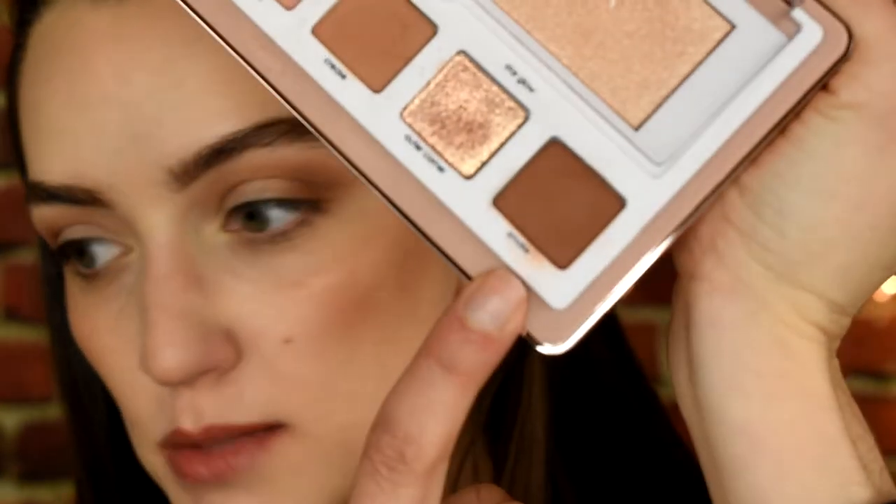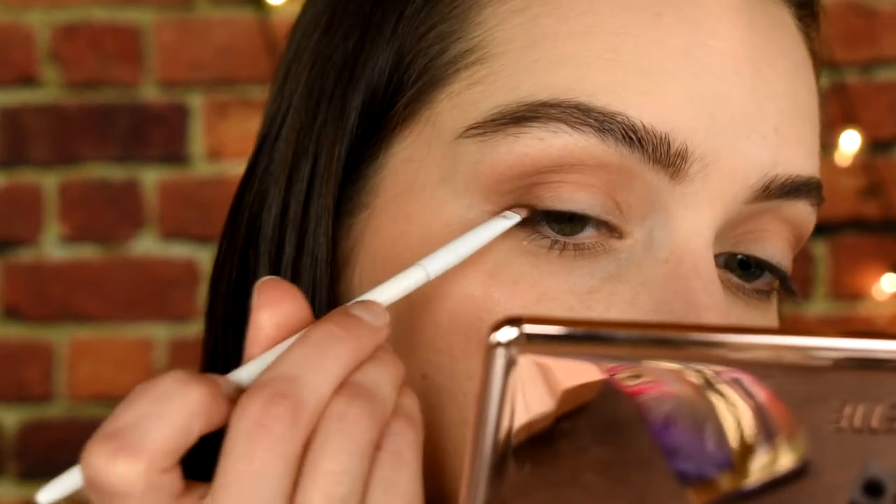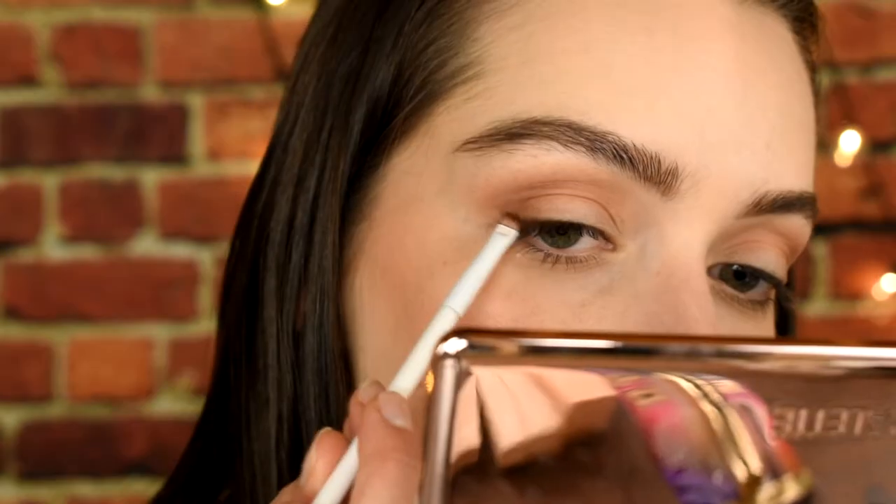That may very well be the easiest eyeshadow I have ever applied. Super impressed! Let's take a slightly smaller brush and jump into the crease shade. It's really helpful that she names them according to where she recommends placing them — especially for beginners. You don't need a million products; you can get your highlight, blush, and eyeshadows for every day all in one place. Now let's add a little more depth with the smoke shade — I'm going to do like a little winged liner action with an angled brush.